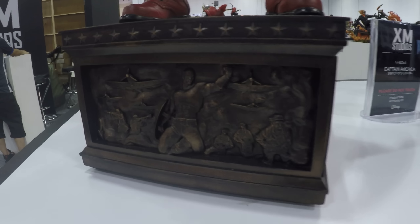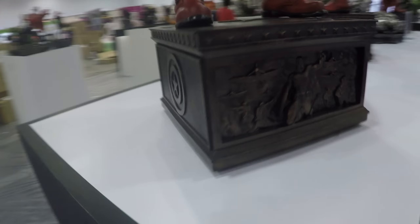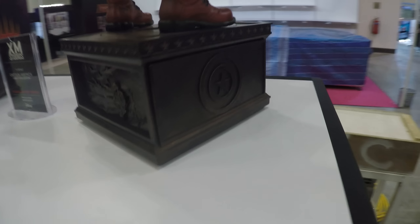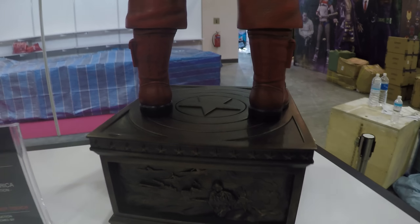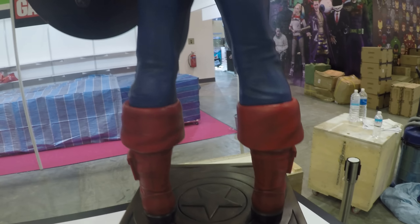And you've got like a little sort of diorama going on inside there, like a war diorama. You've got Captain America's logo there, so it went a bit darker. And then you've got another kind of war diorama there, it's a bit dark I'm afraid. You've got the back of the piece.